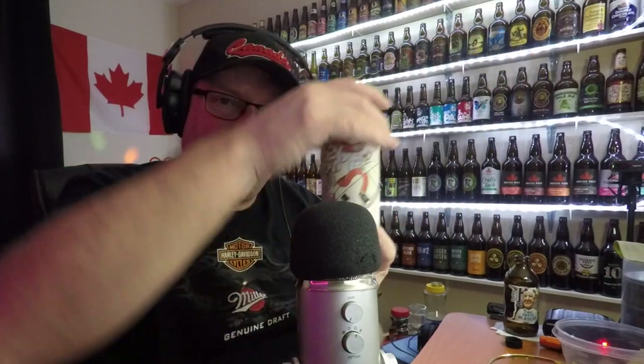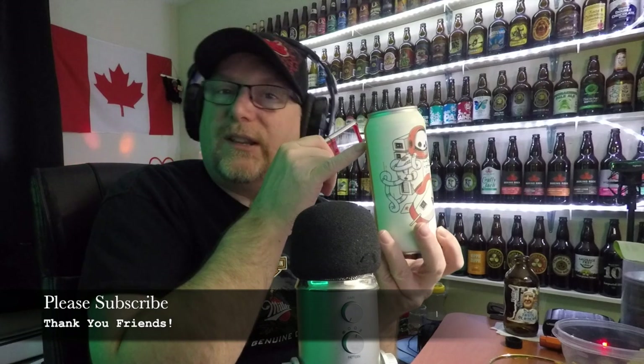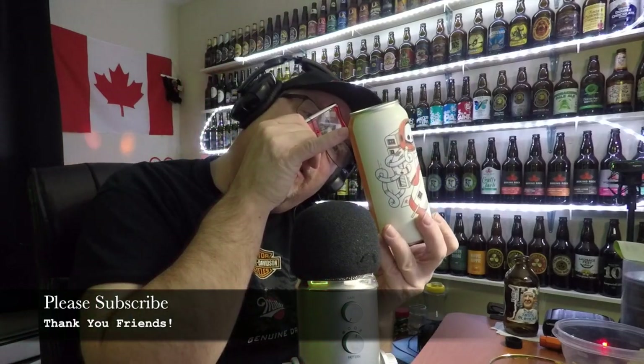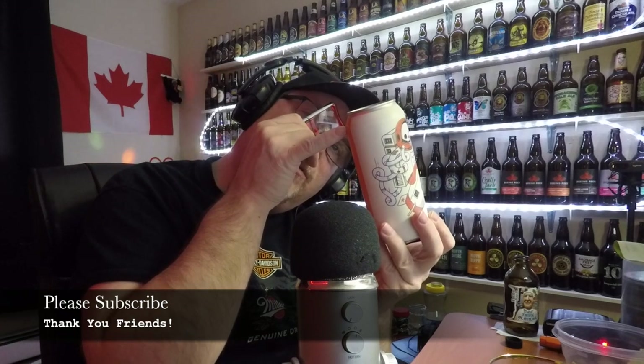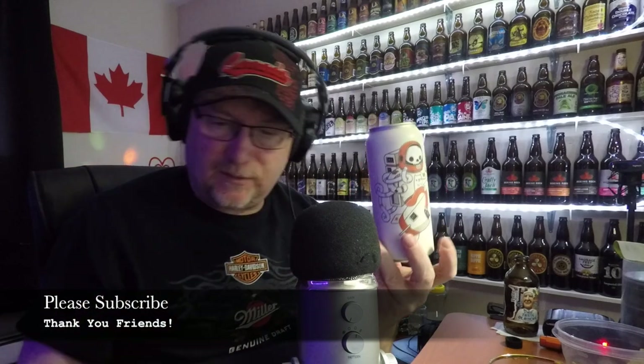There are multiple cans with some pretty cool artwork. There's one right there — the other one I had was a Space Man or something. Collective Arts Brewing Limited, Hamilton, Ontario, right in the heart of Hamilton. The hops are Galaxy and Mosaic from Victoria, Australia and Yakima, Washington.